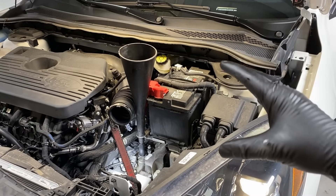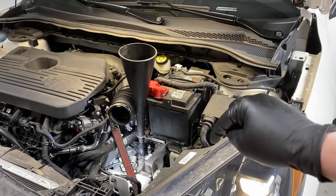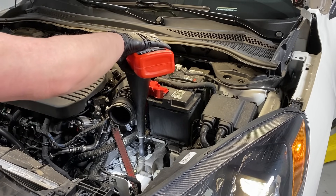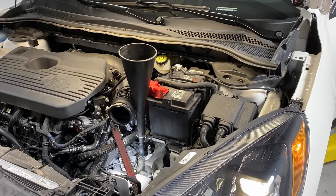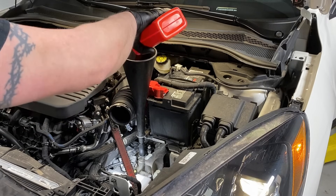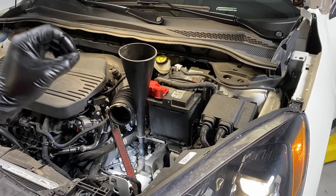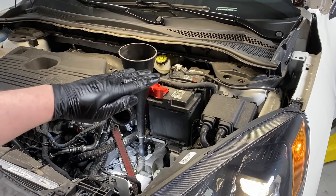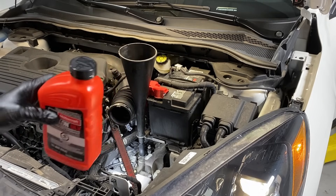Around three quarts is what you want to dump in initially, then start the vehicle. Once it's running, it's okay to overfill — you want to overfill until it starts pouring out that leveling port. At that point all the adjustment is done down below; it'll self-level the transmission. At five quarts with the engine running, we have fluid pouring out the leveling plug on the side of the transmission. We are good to go.